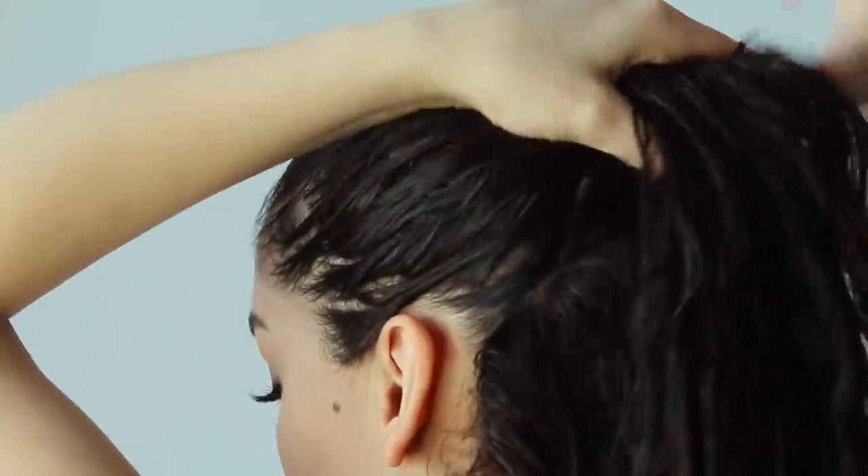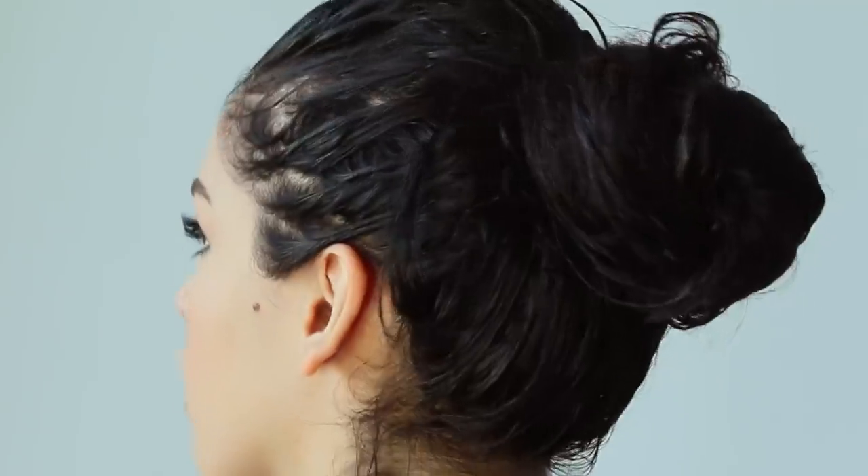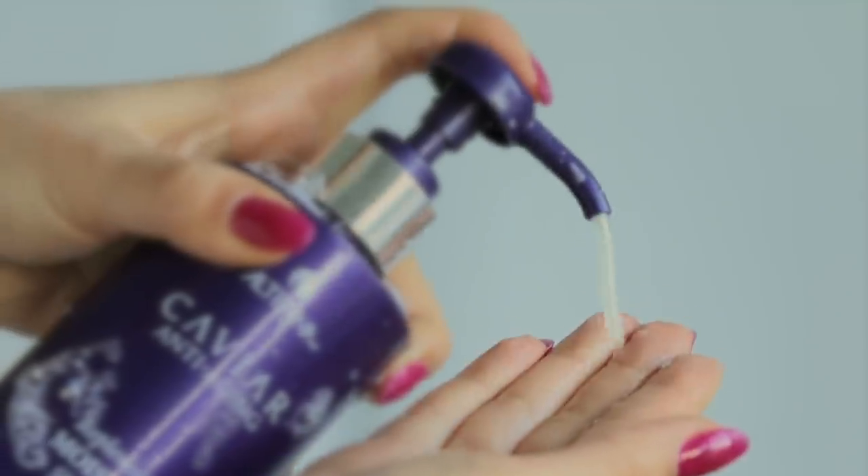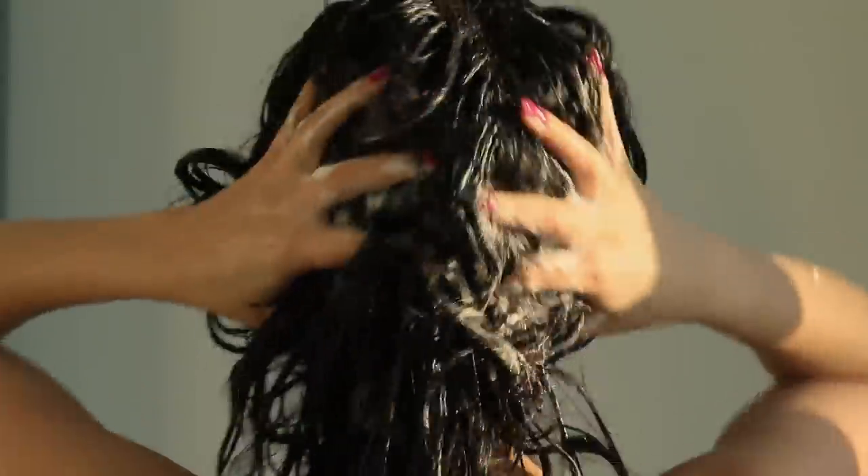Olaplex has definitely become like the beauty blender of the hair care industry — it's a staple in all professionals' kits, and that's why I love to use it because it works really well. I leave it in my hair for 10 minutes, rinse it out, and then it's time to move on to shampoo.